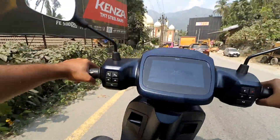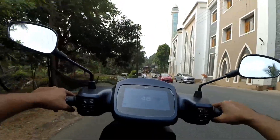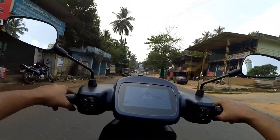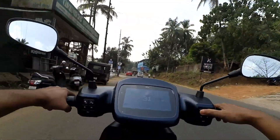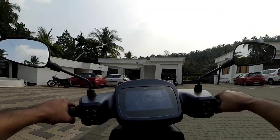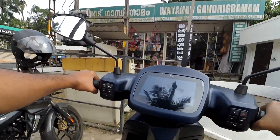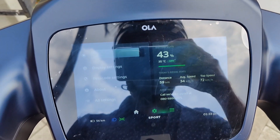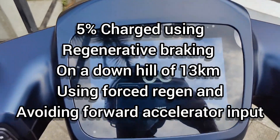I am going back home. This was the video about regenerative charging of the OLA S1 Pro. I had to voice over since I recorded the original in Malayalam. While going 13 kilometers downhill, the regen I got was just 5%. If you haven't watched my video about how the OLA S1 Pro performs on the mountain pass going uphill, please watch that video uploaded earlier — it is in Malayalam but I have provided English subtitles. Thank you for watching.